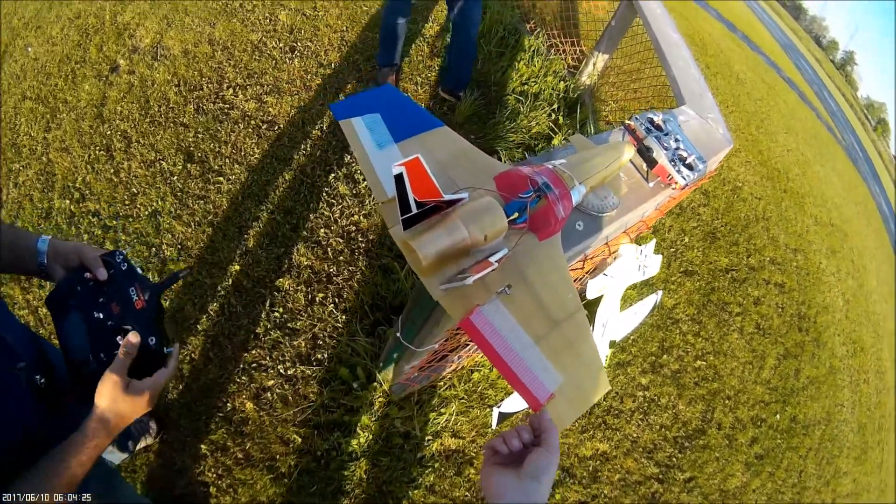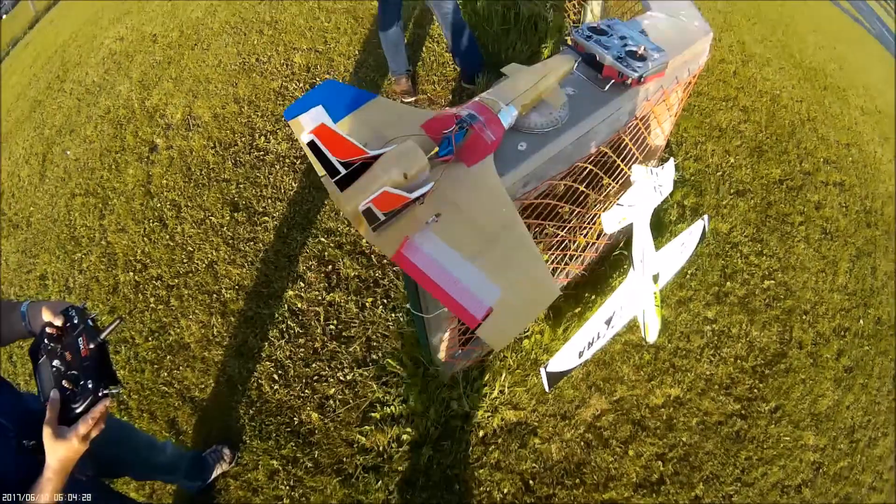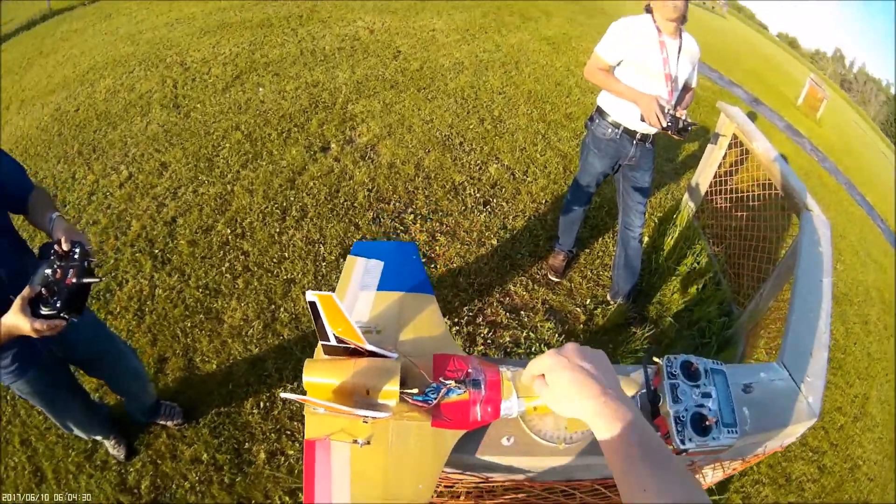Yeah, you want to have a bit here, right? A lot of times it won't take off otherwise. And how's the CG? Did you get the battery all the way back?